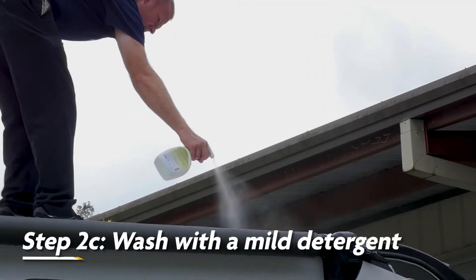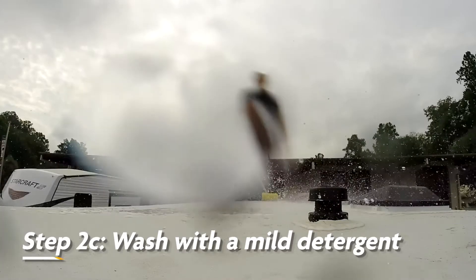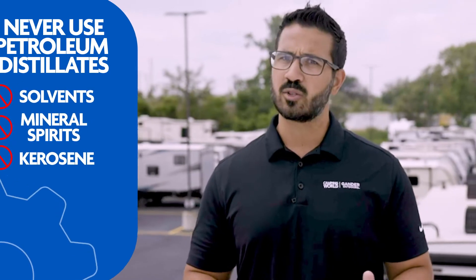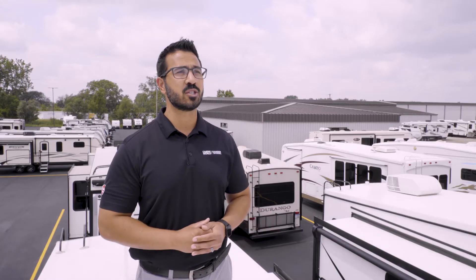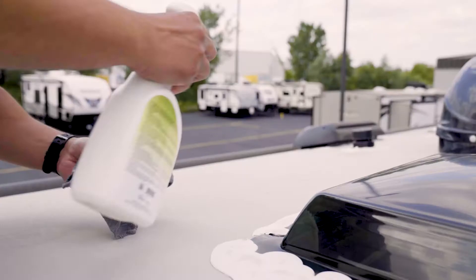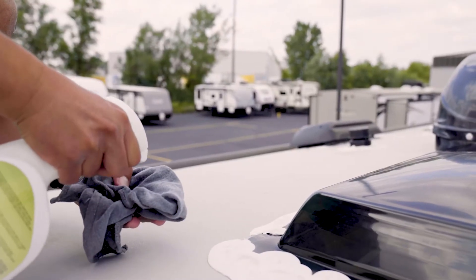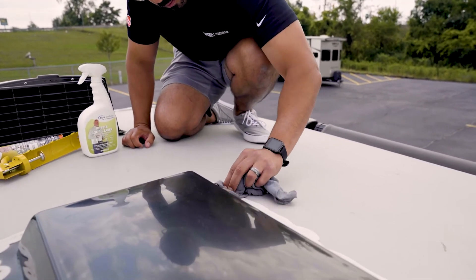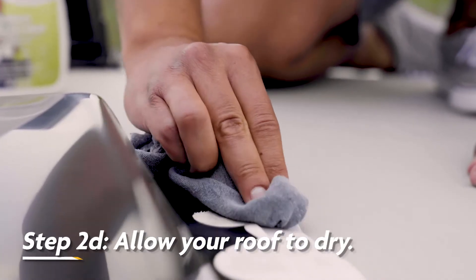Wash the roof membrane with a mild detergent and rinse well. On your synthetic rubber roof, never use products containing petroleum distillates such as solvents, mineral spirits, or kerosene. You also don't want to use any products containing citric ingredients or partial abrasives. One product you can use is Dicor Rubber Roof Cleaner, which is professional strength, gentle on the roof, safe for regular use, and biodegradable. After cleaning, allow the membrane to dry before further inspection.